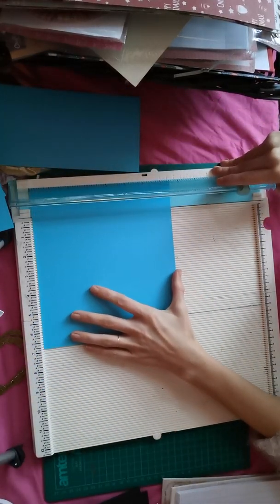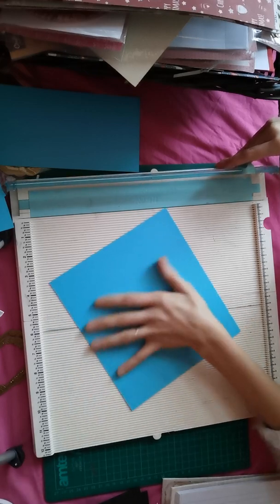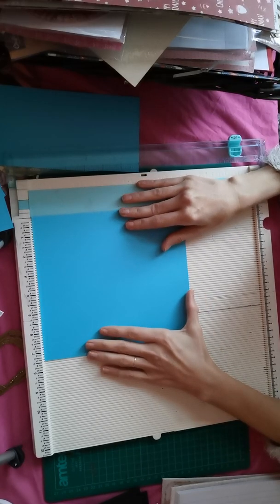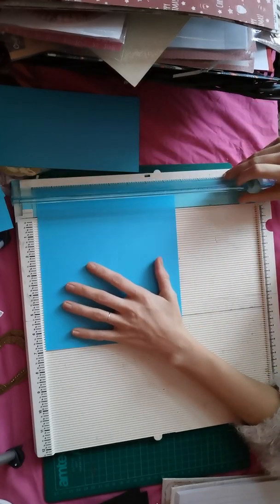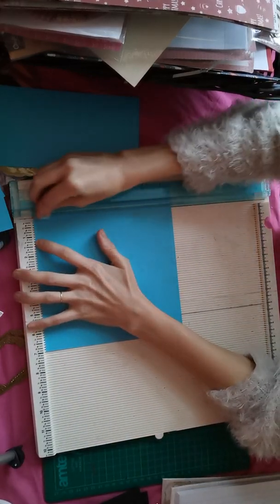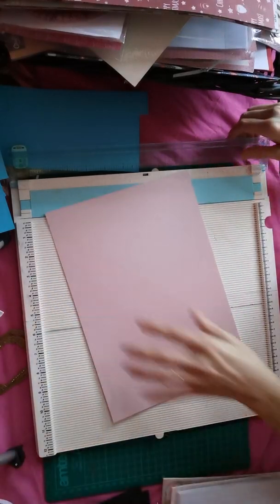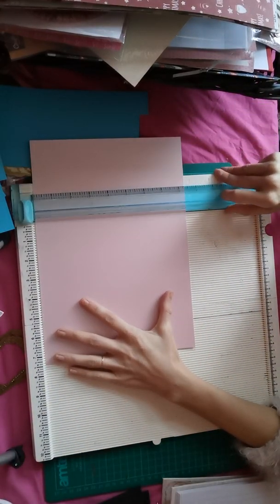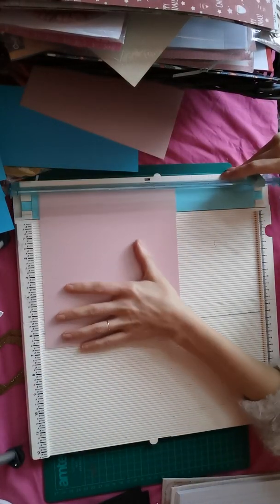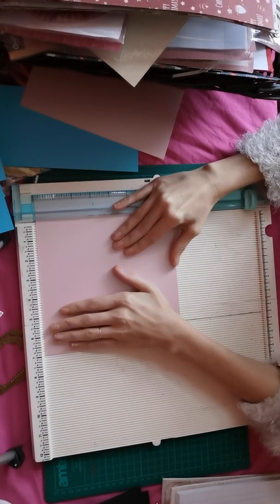I'm doing one for my little girl as well. She's obviously going to want one, so I'm probably going to put like a five or ten pound in it. She has so many presents, she doesn't really need any more, but I'm just going to do it. The more money she has the better, and for crafts - we all love the January sales.